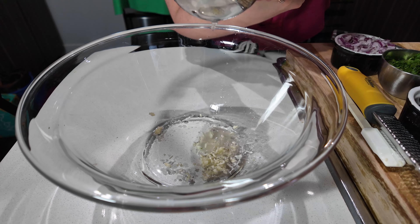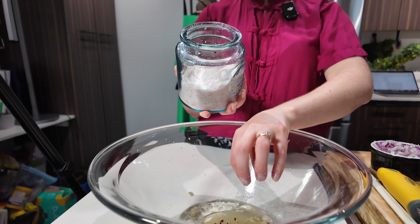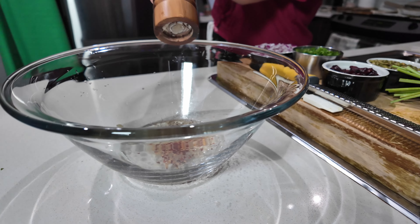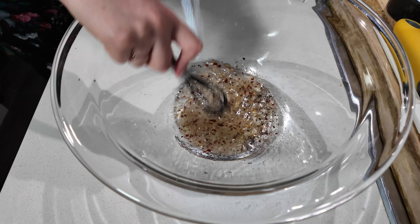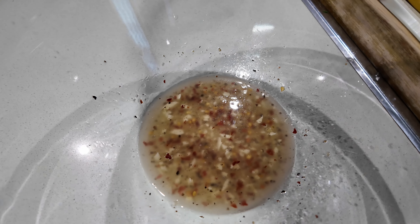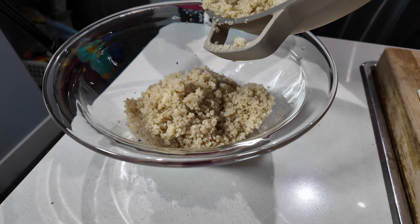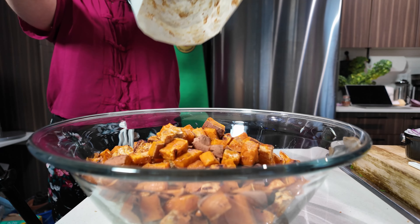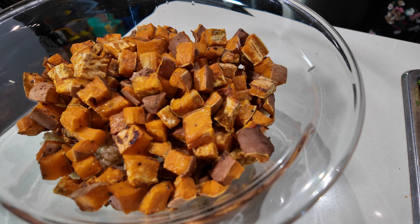For the dressing, we're going to add some oil, some lemon juice, a couple cloves of garlic — you can either use a microplaner or mince them up. We're going to add some sea salt, black pepper, and a pinch of red chili flakes if you want a little extra kick of heat. Then just whisk until it comes together. Now we're just going to add in our quinoa, then our sweet potatoes.